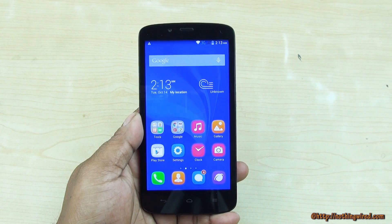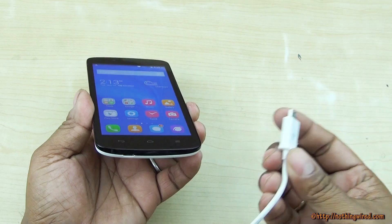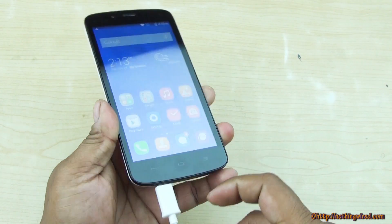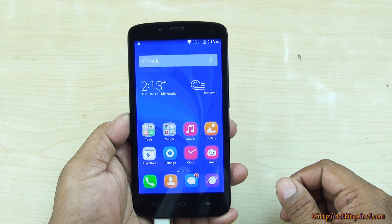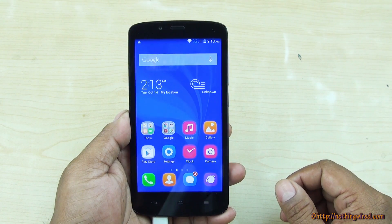Hey guys, we have the new Huawei Honor Holly and we will see whether this device supports the USB OTG feature. We have a 4GB pen drive and we're going to insert it with the help of an adapter. We will see if any notification arises — nothing much so far.